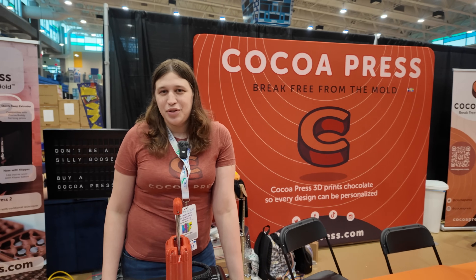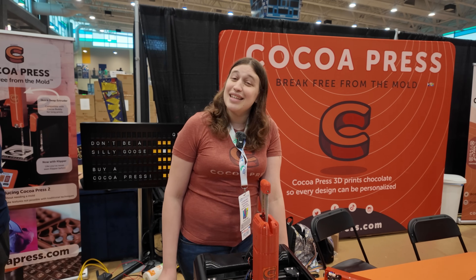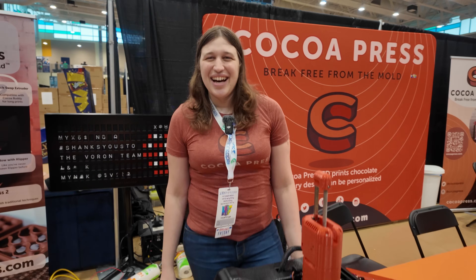People can find all the info at cocopress.com, and all the open source info at opensource.cocopress.com - which isn't updated yet for the Cocoa Press 2 because sleep is sometimes necessary. It's been a busy weekend. Cheers, Ellie - appreciate it!